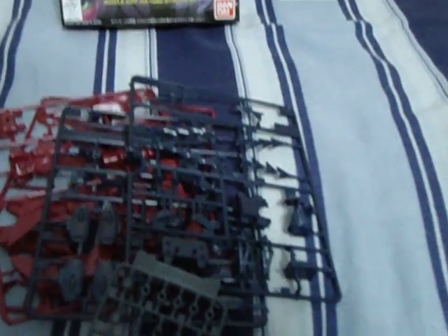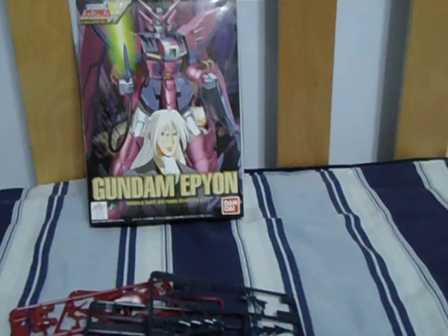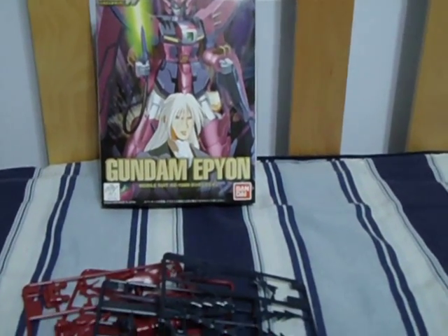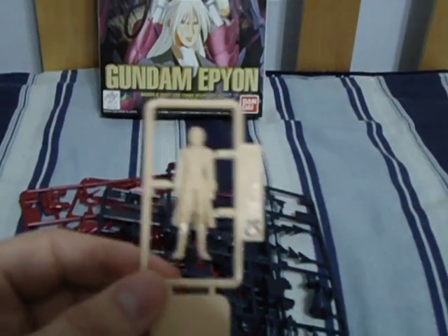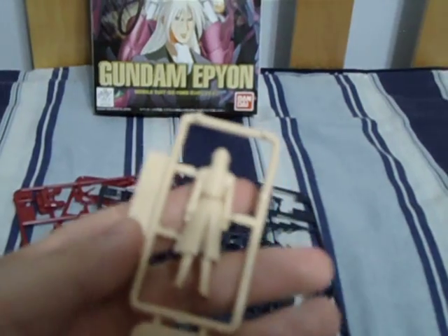We go to polycaps, and the extra piece in this kit which you wouldn't get in the normal version, because you pay eighty yen to get this: a little figure of Zechs Marquis, aka Milliardo Peacecraft.